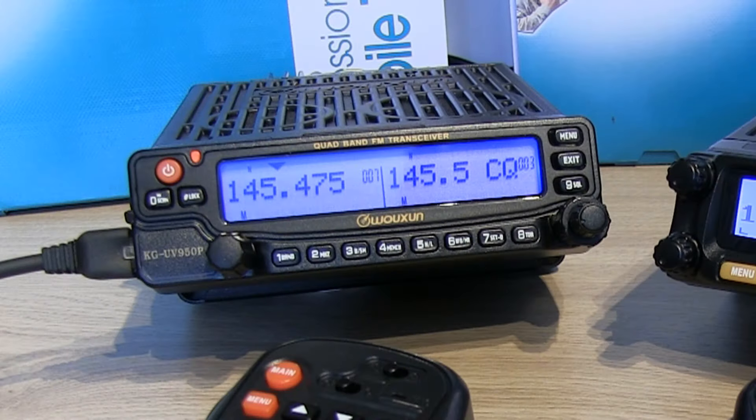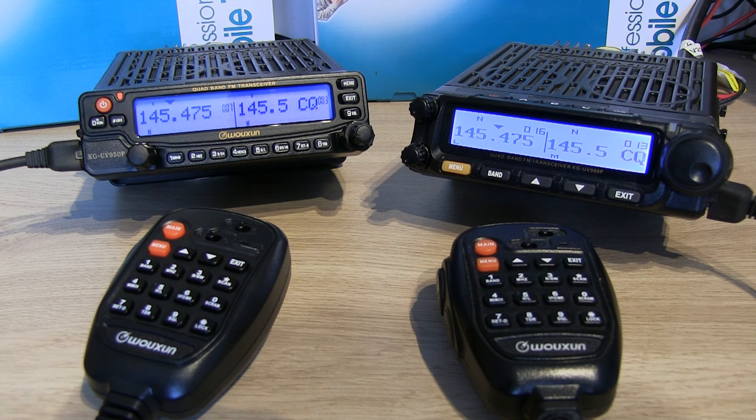A friend of mine has asked me to program his KGUV950P up for him. It's brand new out of the box but it's not a new radio by any means — I'd say it's perhaps new old stock, but they've been around for about 10 or so years now, the 950P.